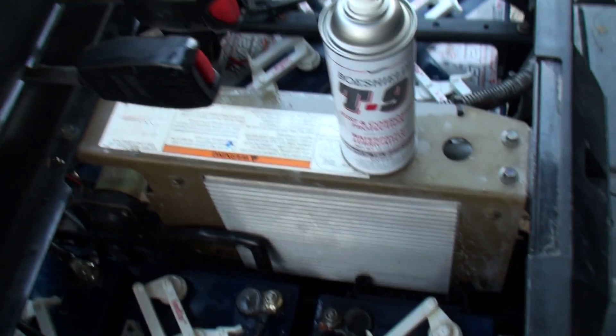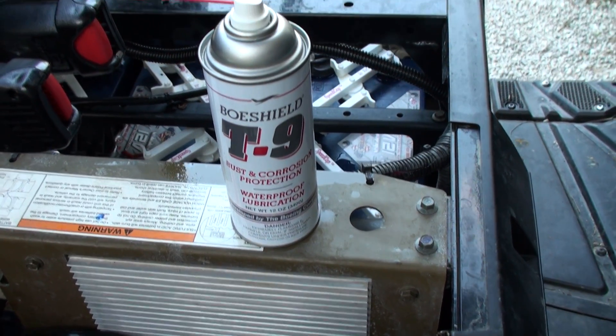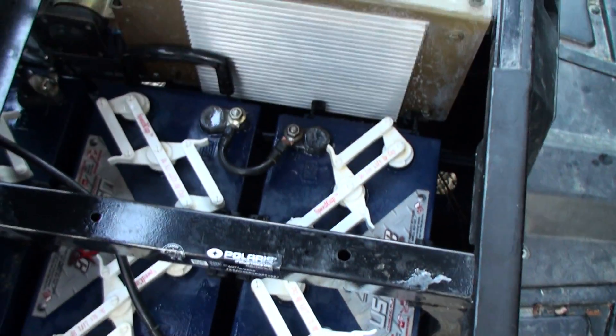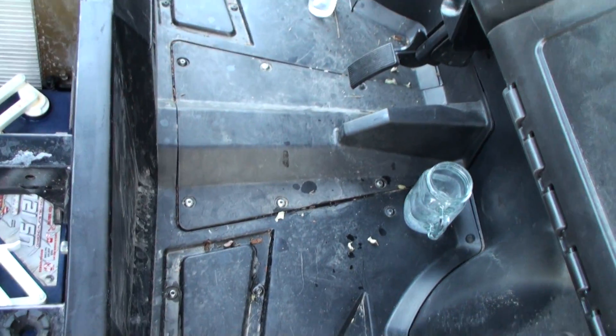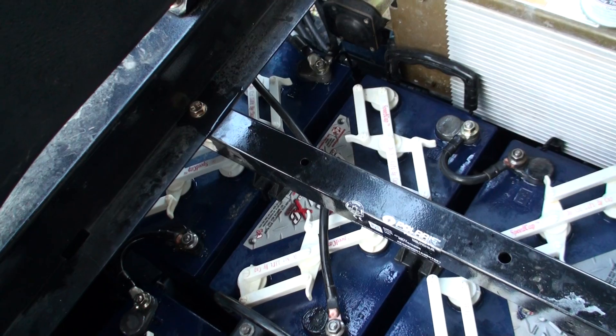At any rate, I'm using some BoatShield T9 — sprayed that on everything and cleaned them up. You get a lot of trash up underneath because of the holes down there, so a lot of stuff just tends to get up on top of these batteries. I got some baking soda out and poured it all over the connections that were bad.